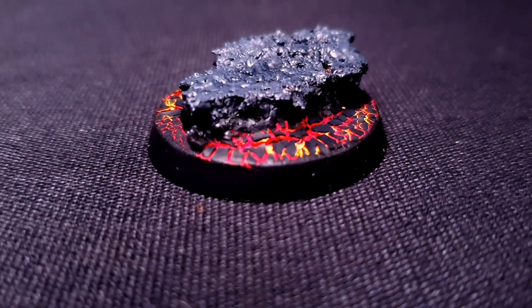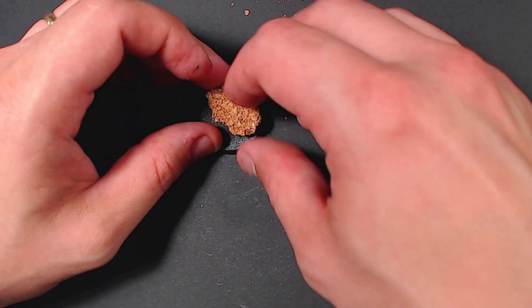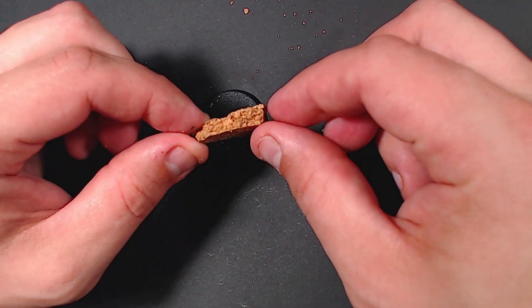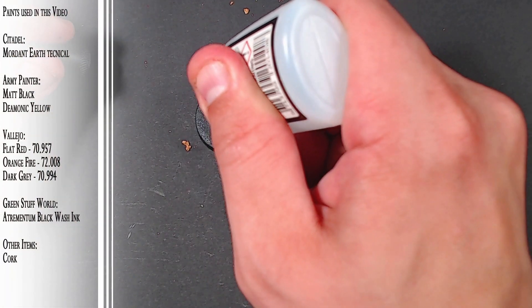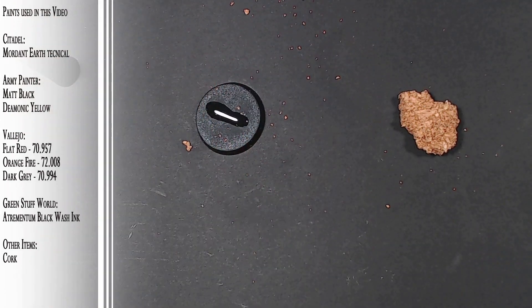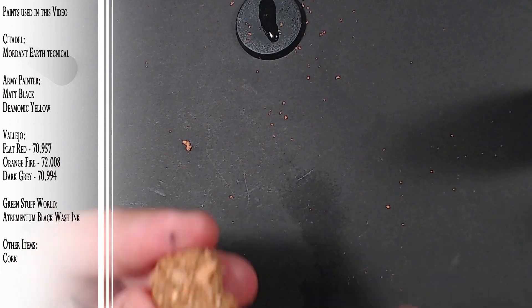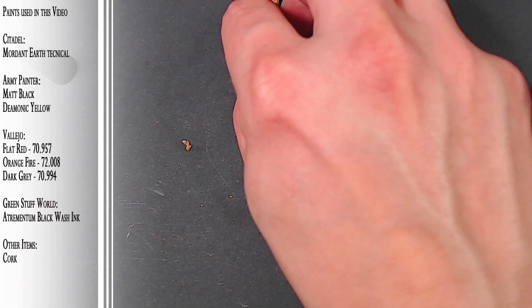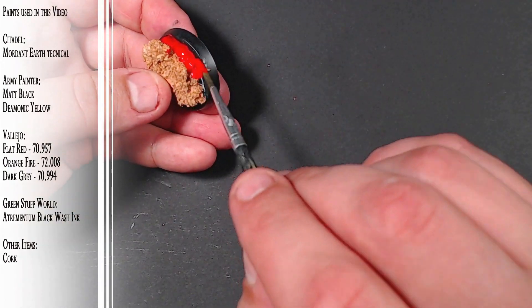Next up we're going to do some lava with a little bit of rock on top of it, because the model is not going to stand in lava. We put some cork down and I've cut it in two, so you can see one part is smooth and the other is rough. The smooth goes down so it'll stick better to the base and the rough looks better when painted. Some superglue and something to make it dry quicker, and then we just start painting.